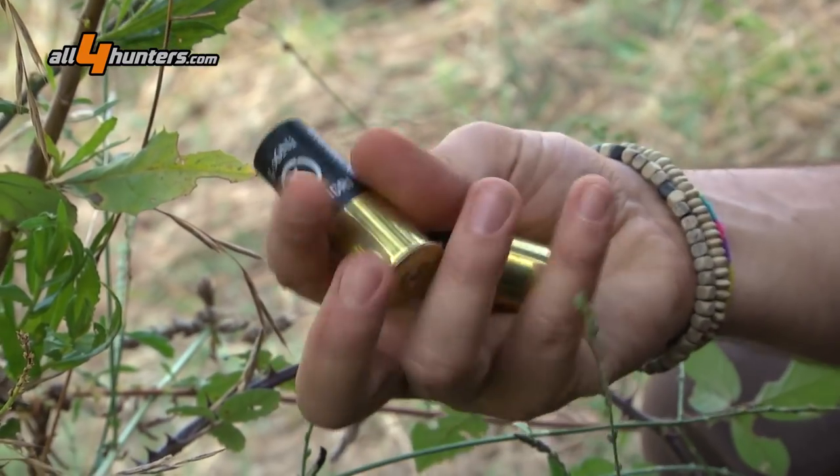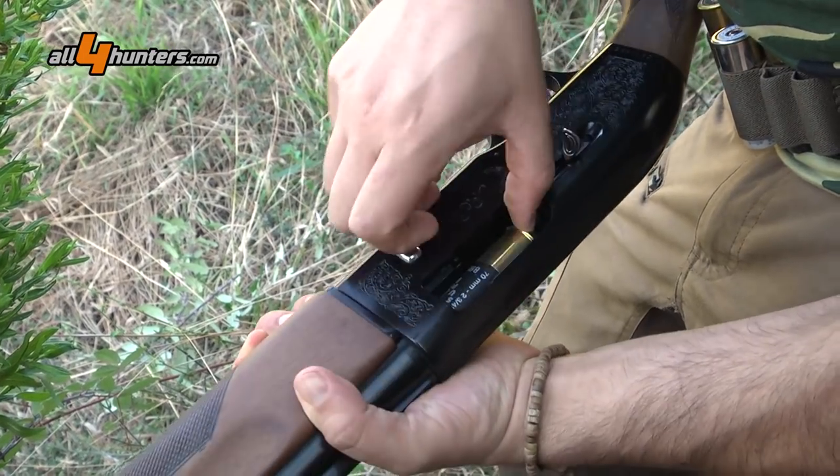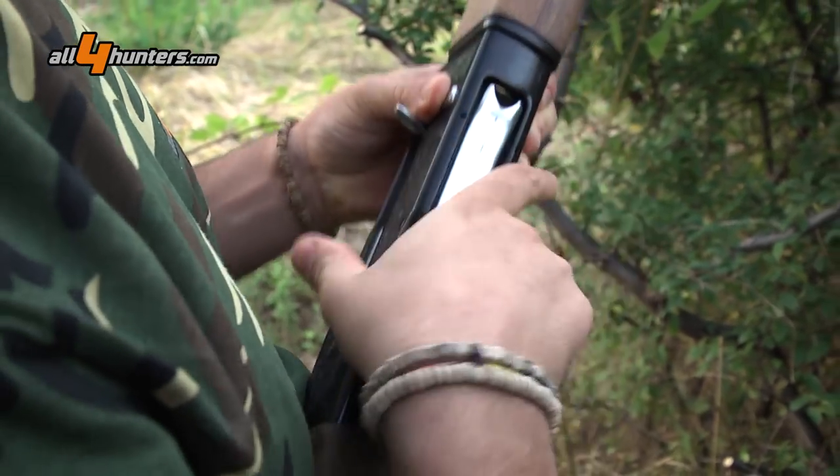Queste fra le mie mani sono i caricamenti classici di questa caccia. Infatti un piombo 7 in prima canna per poi passare a un piombo 5 per il terzo cuore.